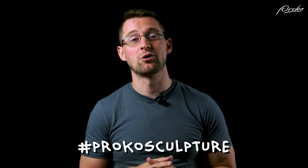So thank you for that. If you found this video useful, as always, share it with your friends. You can share your work on social media using the hashtag ProkoSculpture, and I'll see you in the next lesson.